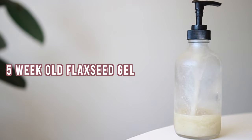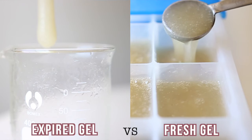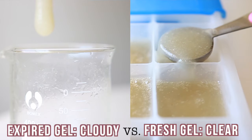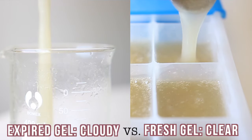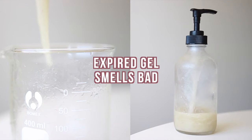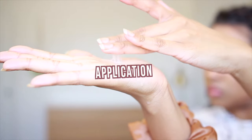There are two major ways to tell if your flaxseed gel is ready to be tossed out. The first way is texture — the one that's gone bad has gotten really cloudy. The second way is through odor. Fresh flaxseed gel has a neutral scent and doesn't really smell like anything. Rancid flaxseed gel gets really stinky — I don't have the right description to tell you how bad it smells, but it smells awful. You'll definitely know it.